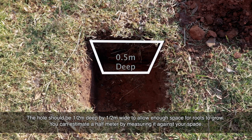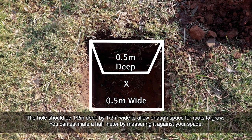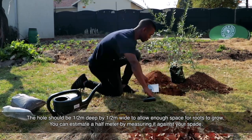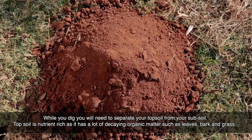The hole should be half a metre deep by half a metre wide to allow enough space for roots to grow. You can estimate a half metre by measuring it against your spade. While you dig, you will need to separate your topsoil from your subsoil.